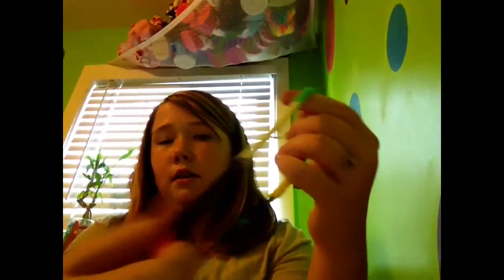Here is my first fishtail. It's pretty bad because it was the first one I've ever made. Here is one of the barefoot sandals that I made for my mom — I lost the other one.